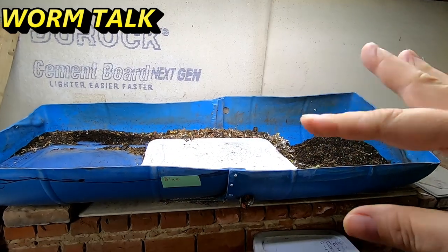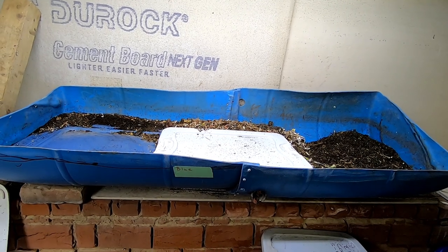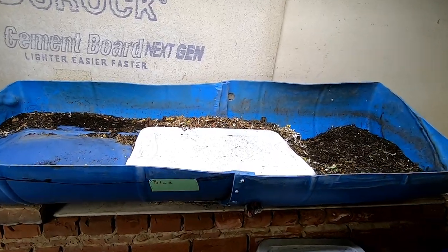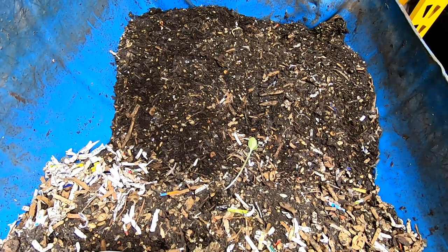Hey guys, it's Ann over at Plant Obsessed. Today we're gonna take a look in on Blue, have a bit of a worm talk, and here we go. First things first, we're looking in on the harvest end of Blue.